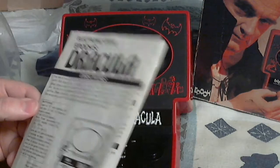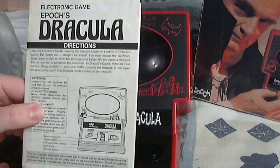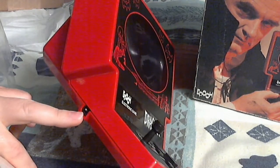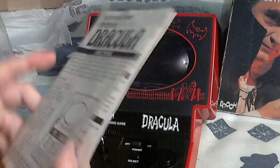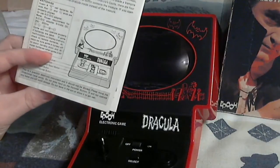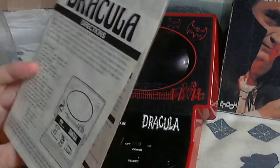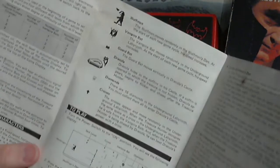It takes four C batteries. You can use an AC adapter — it's going to be six volts DC. I wonder if that's similar to the 2600... no, that's the wrong kind. It takes six volts DC, 250 to 300 mA. I don't know what all that means. I don't know if I have one like that or not.